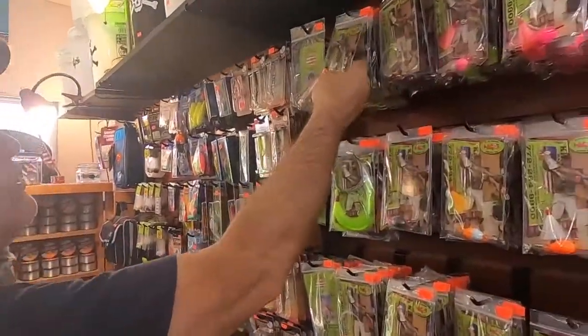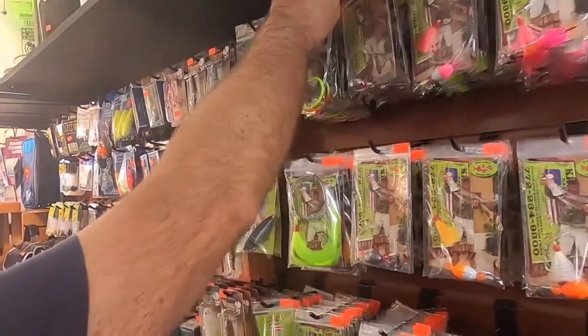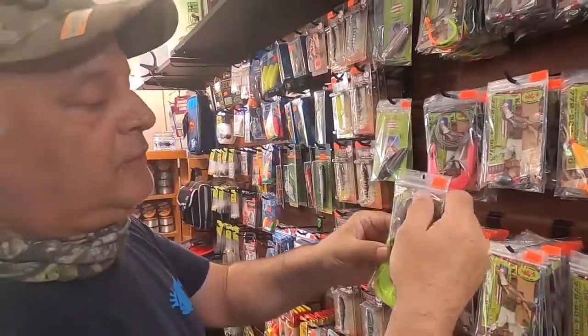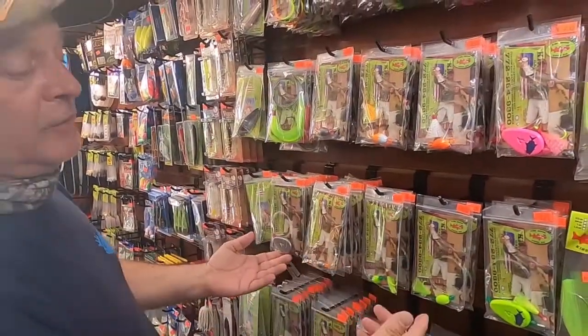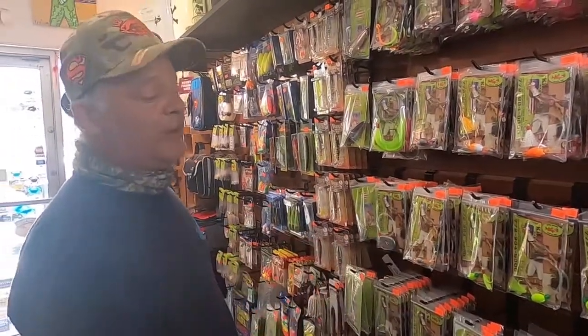Then we have here some shark hooks. I painted the shark hooks so they will attract the shark more. This is with the feathers, the same for the shark — you can put the Pro-Cure too. Then you have here the rigs for the river without the painting and the feathers, so they're a little bit more economical.